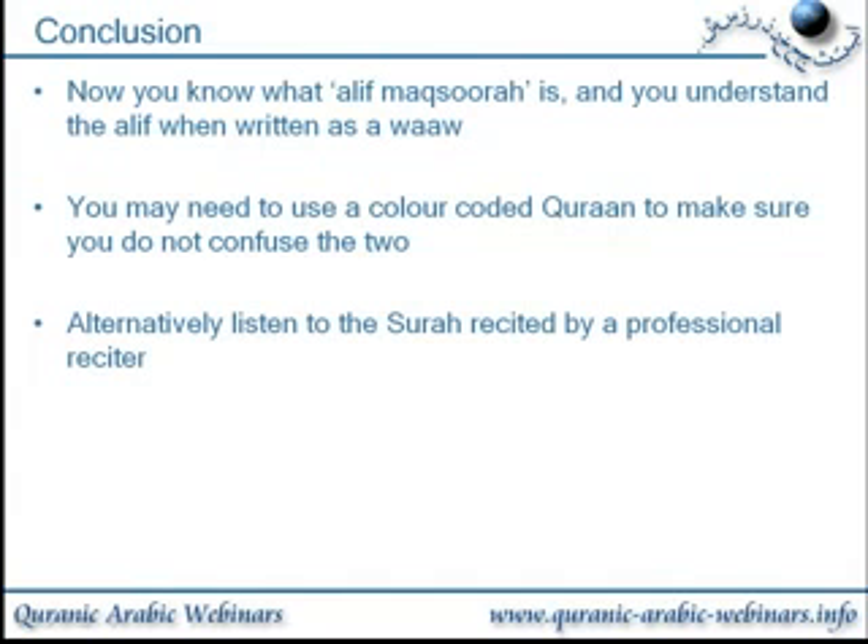The recommendation is to use a color-coded Quran — it's better to depend on it while you're learning to make sure you get it right, rather than learn it wrong. Alternatively, listen to the surah recited by a professional reciter, and that's always a good idea. Never try to memorize any Quran without listening to a professional reciter.